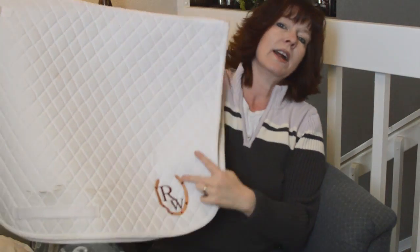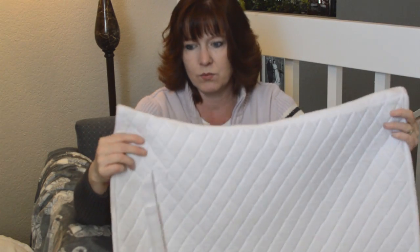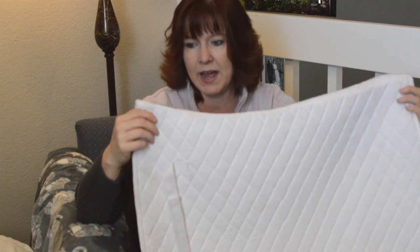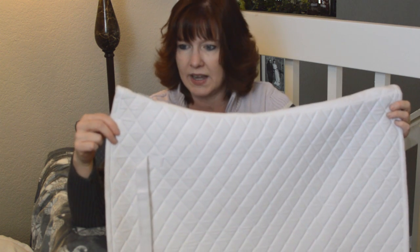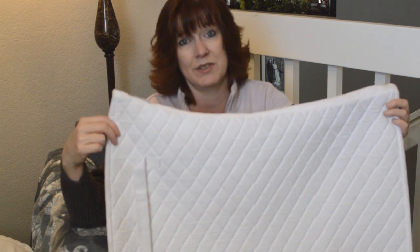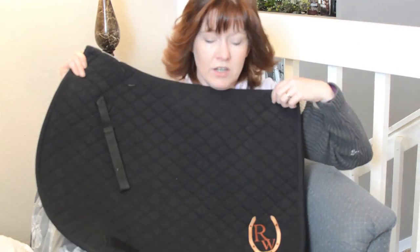This saddle pad I ride in a lot — I got it from Riding Warehouse. You can see the Riding Warehouse logo. It's a dressage pad made by Tough Rider, and you can get them really inexpensively on the Riding Warehouse website. I think this was like $16 — really inexpensive and a really nicely put-together saddle pad.